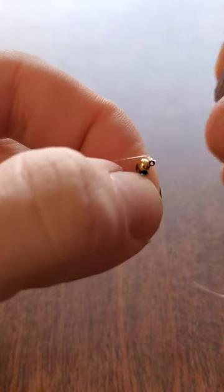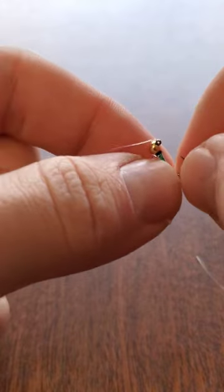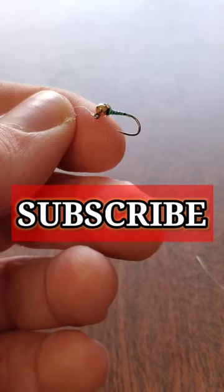Using your nippers, clip down the tag end as short as you like. If this was helpful to you, subscribe for more fly fishing videos.